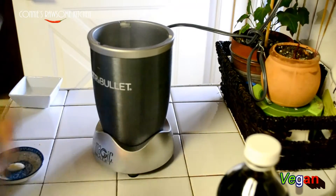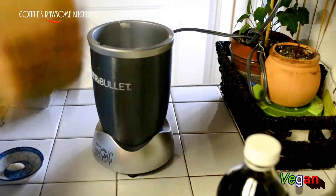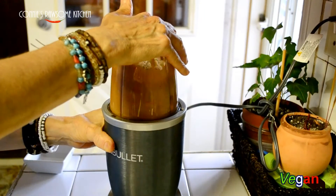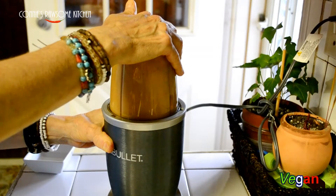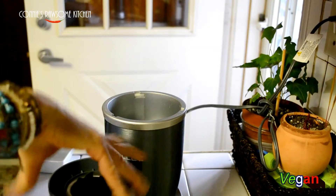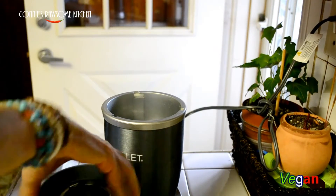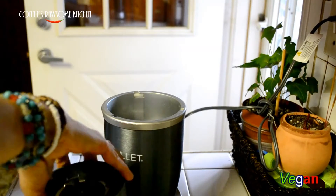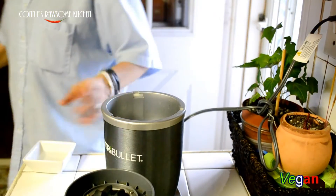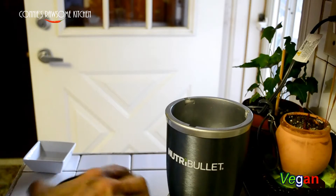I'm going to use my trusty Nutribullet and we're going to mix this all up. Maybe just a little more garlic. And it's that easy — it's really simple and it goes great on any dragon bowls.